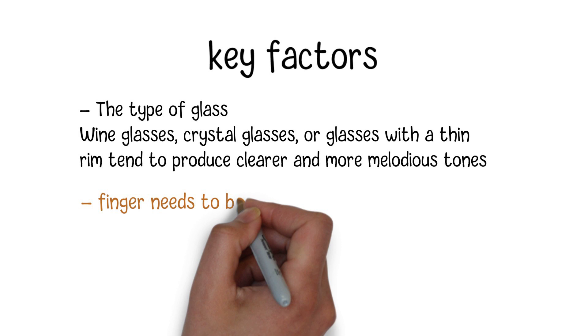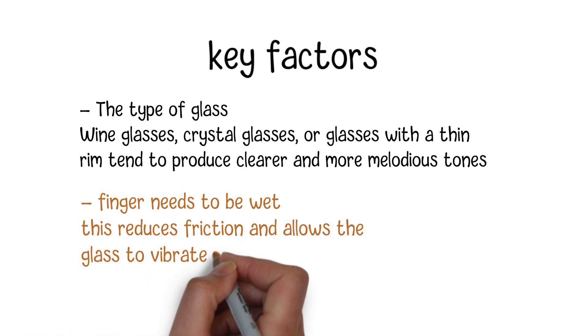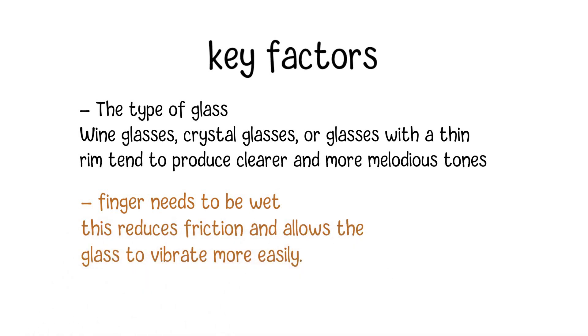Also, your finger needs to be wet, as this reduces friction and allows the glass to vibrate more easily. The water on your finger serves as a lubricant. Experiment with the amount of pressure to find the right balance for the best results.